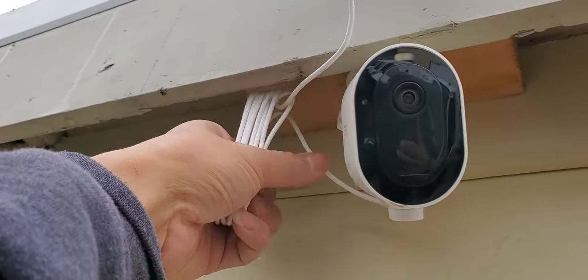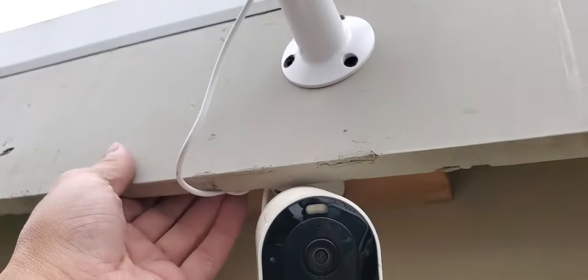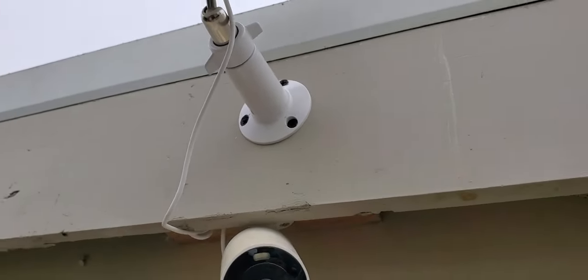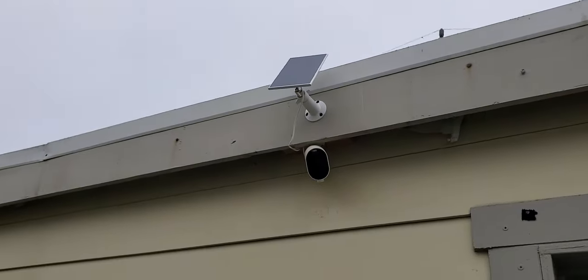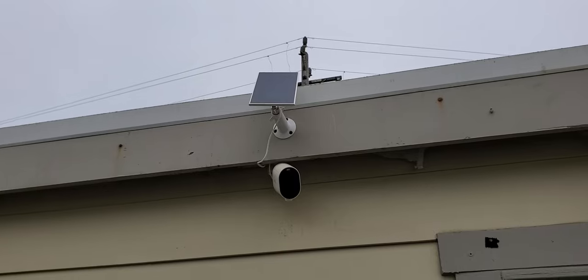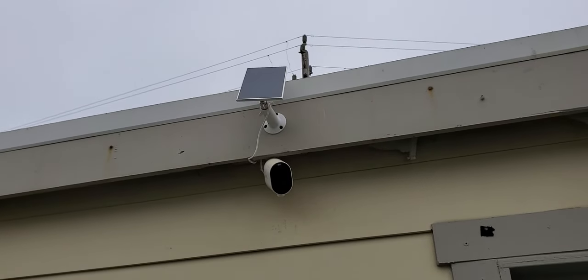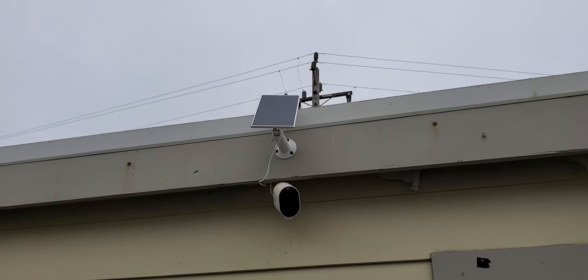And that's it. I'm going to clean this up and tuck this in underneath right here. For the most part that is it right there. Hope this video was helpful — that is my Arlo solar panel installation video. About six minutes; would be a lot faster without taking the video. But thanks for watching.